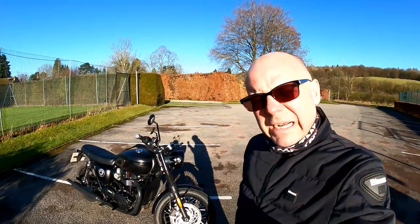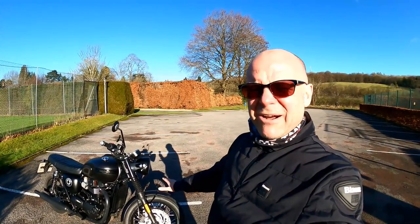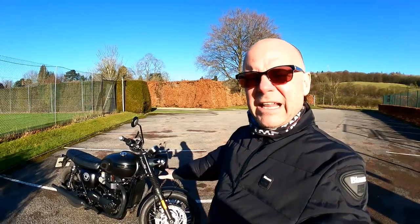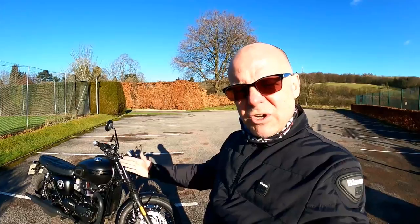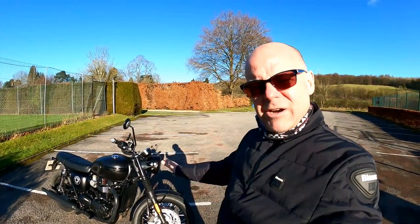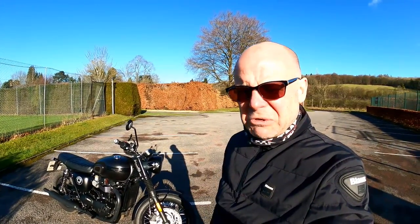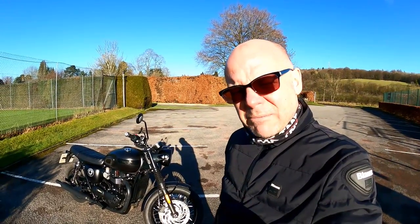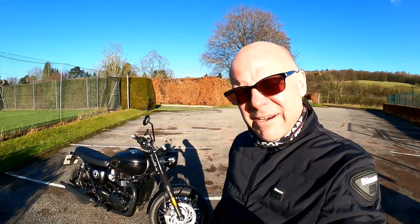Number one on my whinges list — without a doubt — is the weight of this bike. It's one of the heavier Bonnevilles. I'm used to my Speed Twin, which is actually the lightest of the Bonneville range, so perhaps I'm being a little unfair. But when you shift it around, getting it off the side stand, moving it around the garage, it just feels heavy and plays havoc with my arthritic shoulders. If you're smaller or have similar issues, bikes like the T100 probably make more sense. That's the top of my three dislikes — the weight when you're manoeuvring the bike.